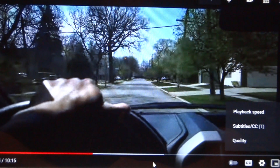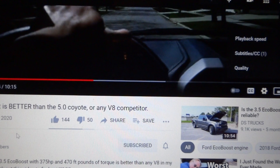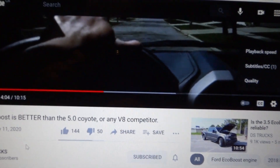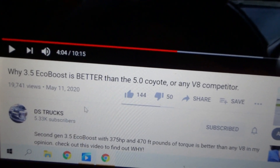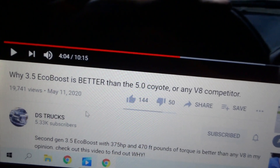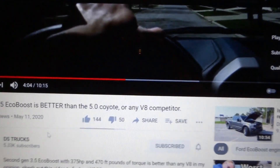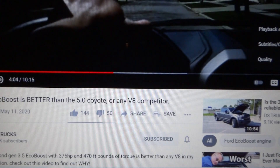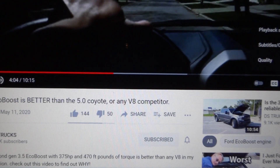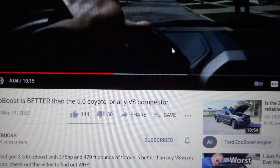This happens on maybe older computers, but it can happen on basically any computer. Just to show whose video this is — this is DS Trucks, so subscribe to him. It's about comparing Ford F-150 engines. That's a way you can make sure your resolution doesn't get blurry while watching YouTube. Thanks for watching, have a nice day!